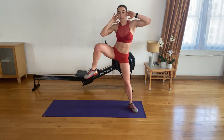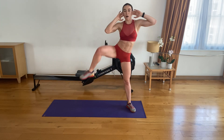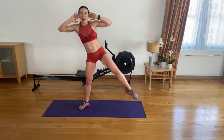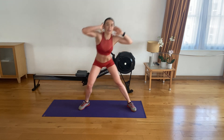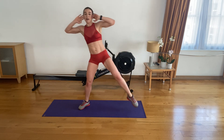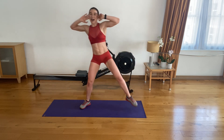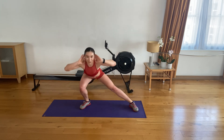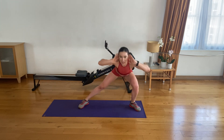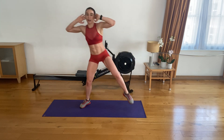Let's go — five to go on each side. Four left. Last three. Lunge and drive. Last two — get low, as low as you can. Last one. And the other side — here we go.